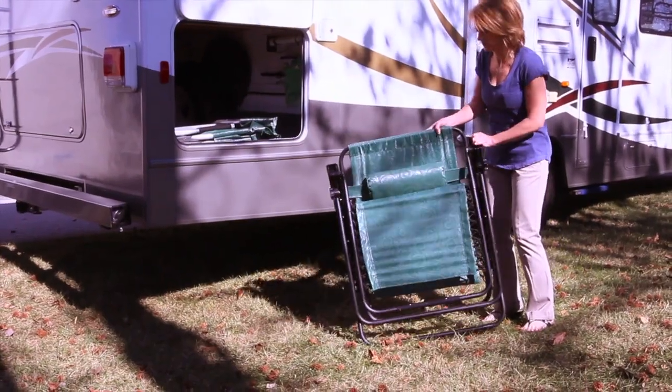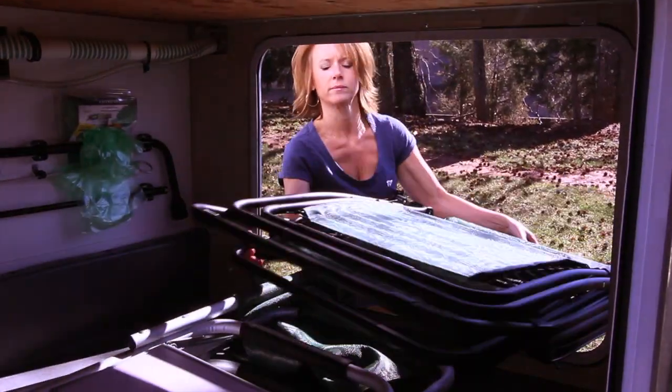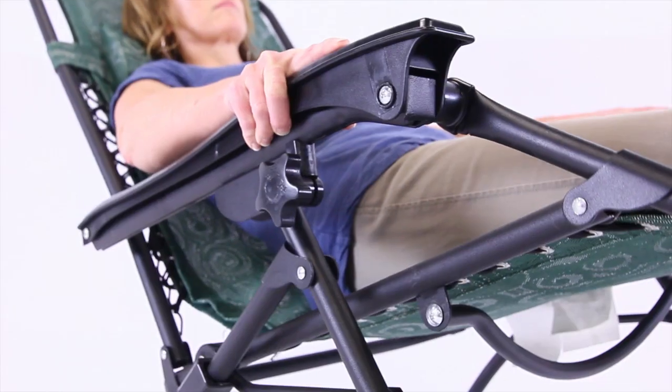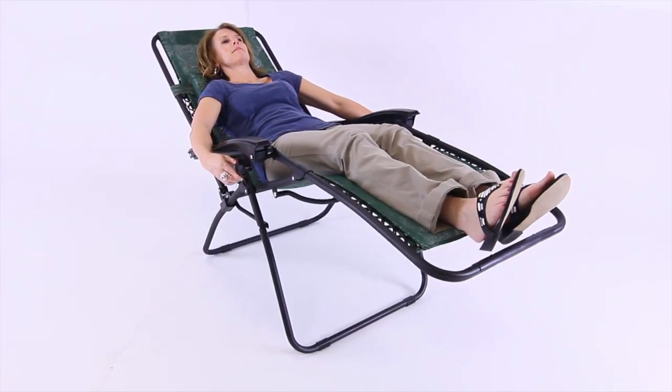This full size recliner is lightweight and folds down to just 5 inches, so transportation and storage are easy. Smooth reclining dual locking system and adjustable headrest let you decide which position is most comfortable.